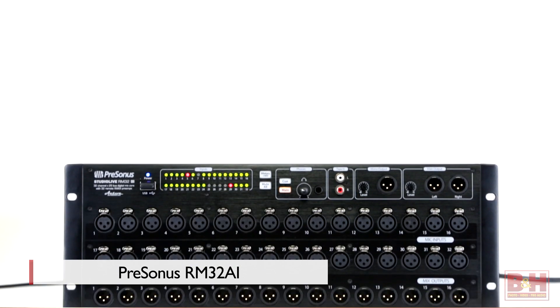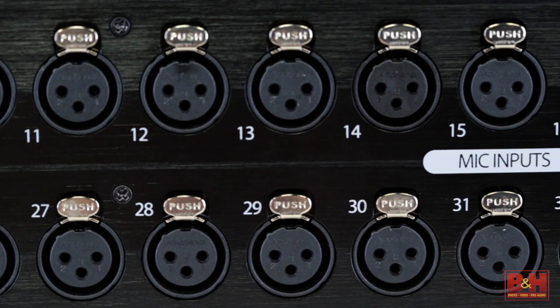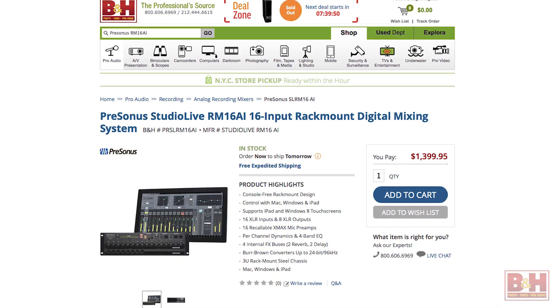Hi, I'm Rob from B&H and we're taking a look at the PreSonus StudioLive RMAI Rack Mount Digital Mixing System. PreSonus makes two versions of the mixer: the two rack space 32-input RM32AI that we have with us today and the three rack space 16-input RM16AI. Other than the number of inputs and outputs, the systems are identical.